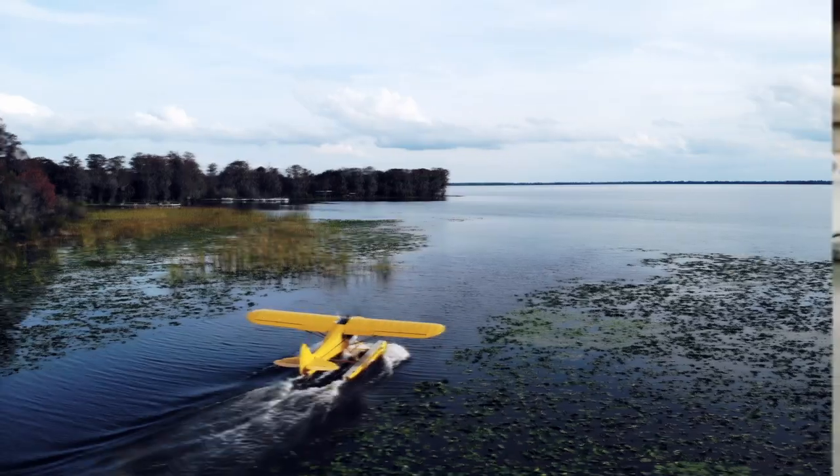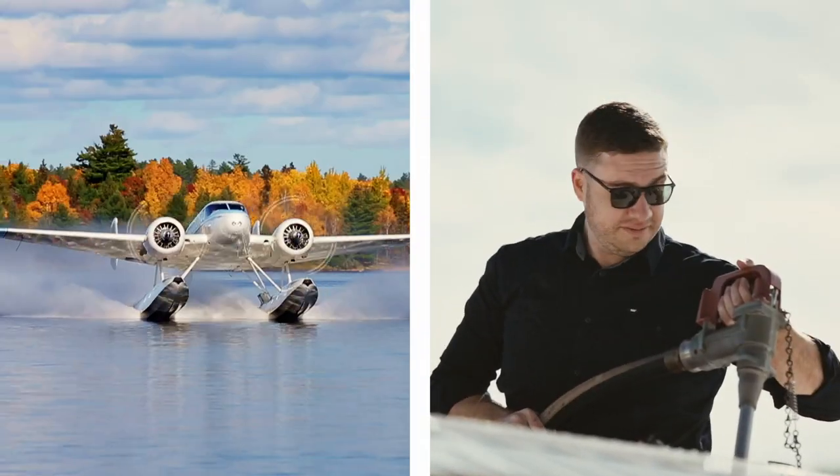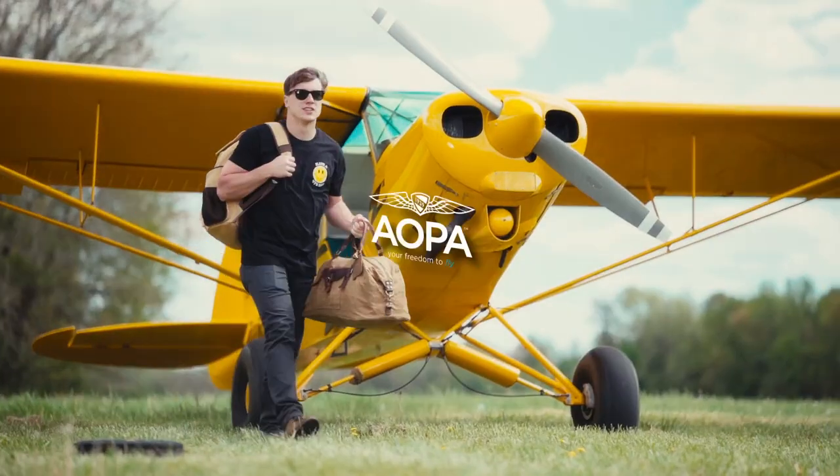Hey, I'm Michelle Walker and today we're going to go over some ground handling tips for airplanes. AOPA keeps flying safe, accessible, and fun by protecting your freedom to fly. We are the most trusted one-stop resource for all things related to general aviation. Become an AOPA pilot today.